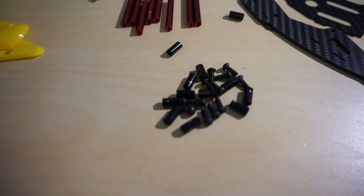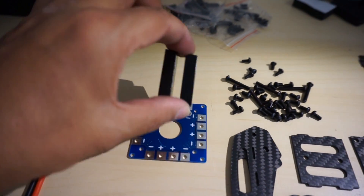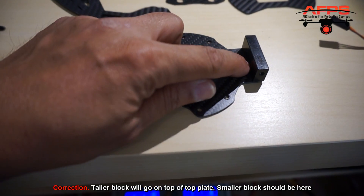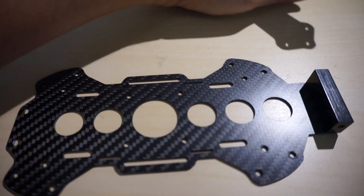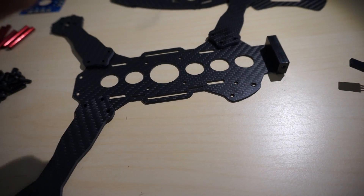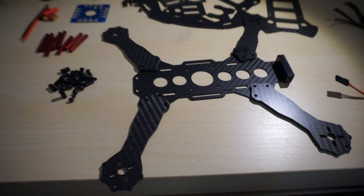First things first, you have some small standoffs and longer screws — you should have 12 longer screws and a small standoff. Take the bigger part of the plate and look here — there are two metal blocks. Take the tallest one; this is where the canopy will actually mount. The taller block goes on the front of the lower plate, then you go ahead and mount all the arms using the longer screws and standoffs — one screw going through from the bottom, through the frame and the arms, with one standoff on top.